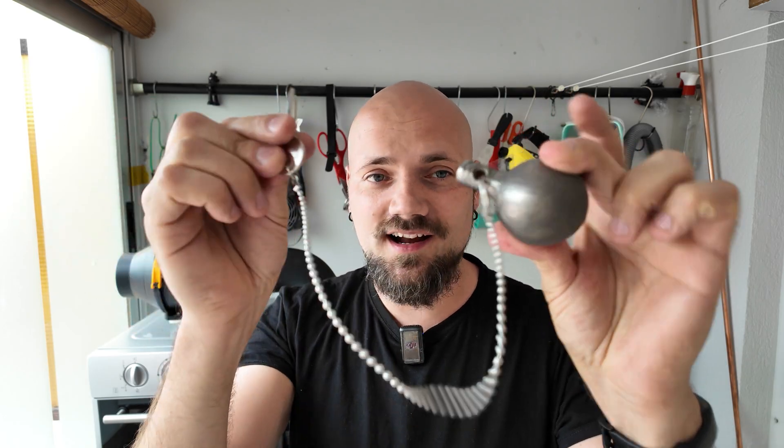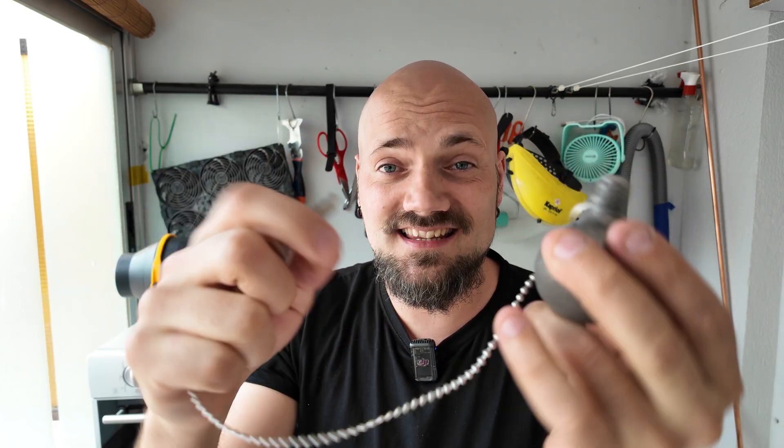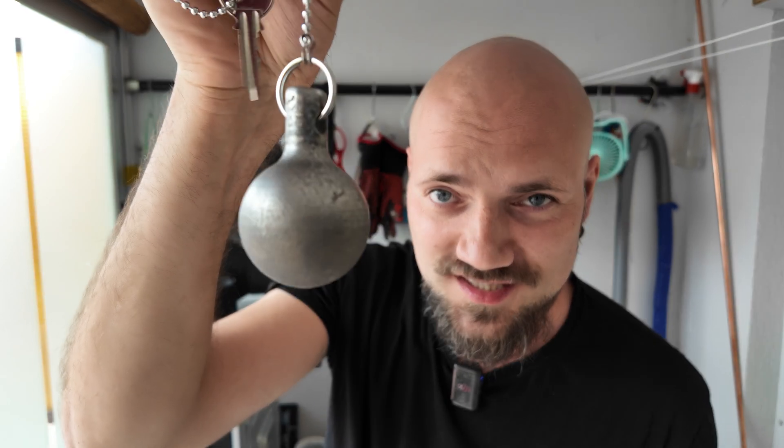I would not attach it to my car keys, because if there were an accident, this could wreck you. This is awesome for keys that you need to give out to people at work — 'Can I have a key to the storage room?' 'Yep, here you go, and make sure you don't lose it.'